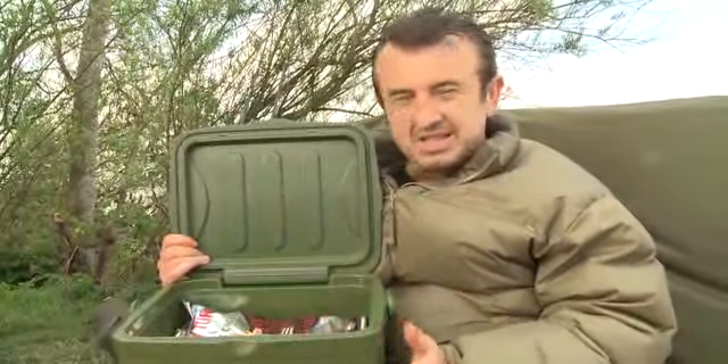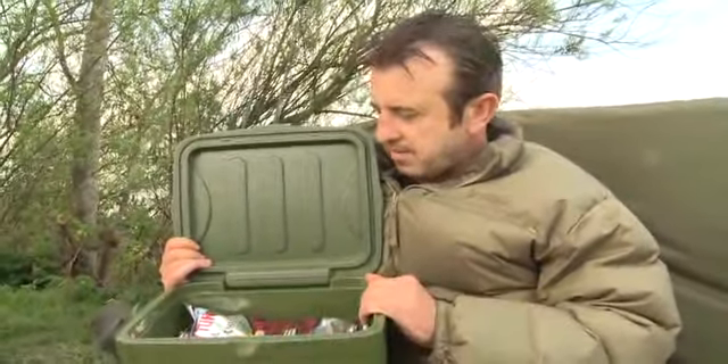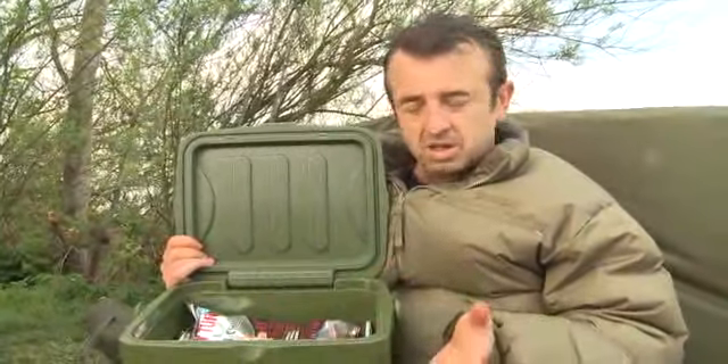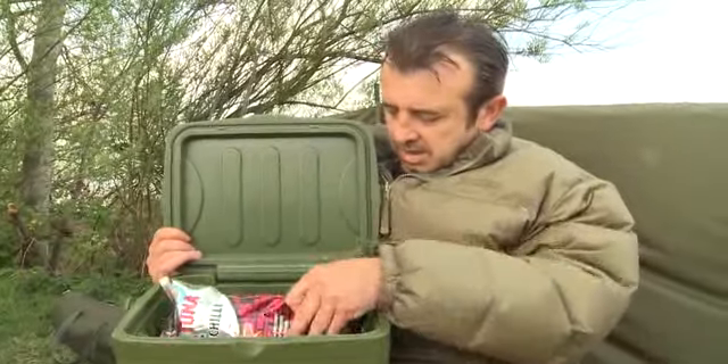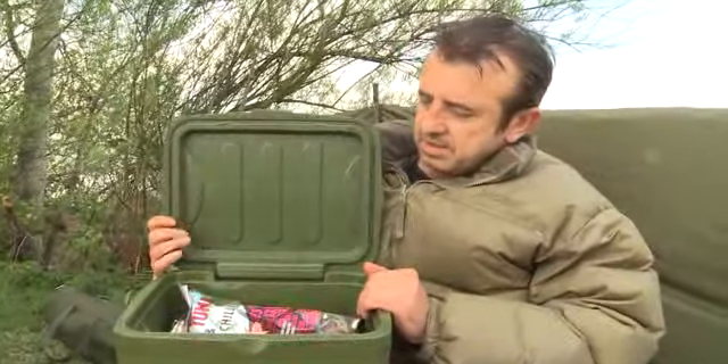Obviously it stops insects and rodents and stuff going in there. In the winter of course you can put dead baits on and things like that to keep them frozen. A very nice piece of kit. So there we are.